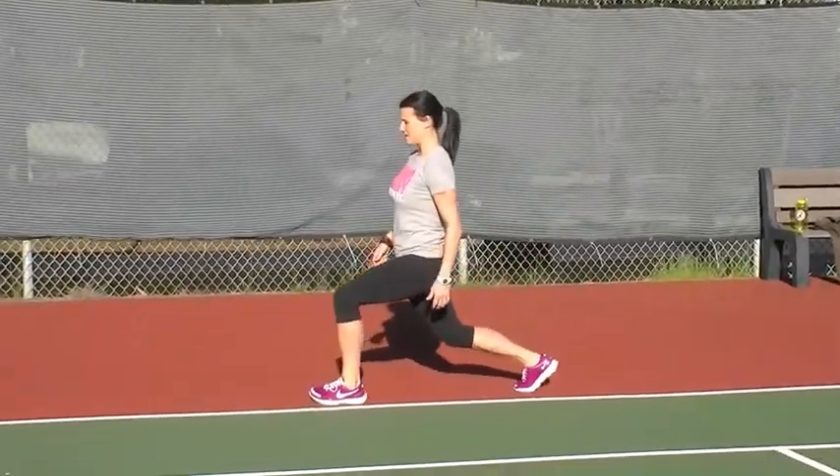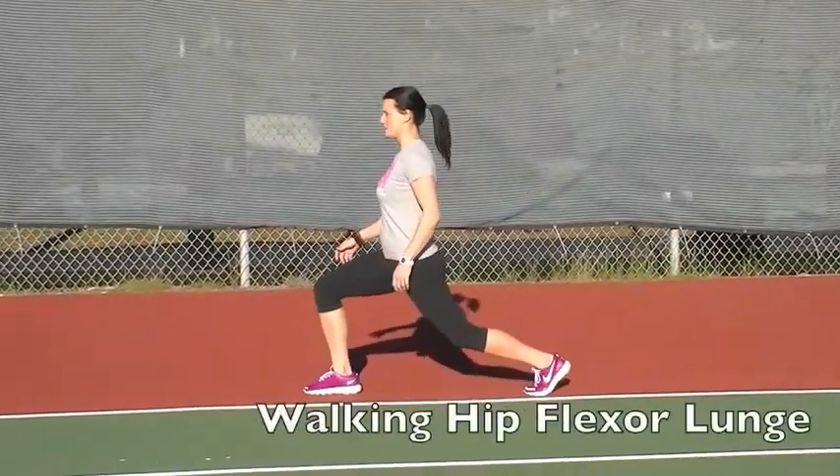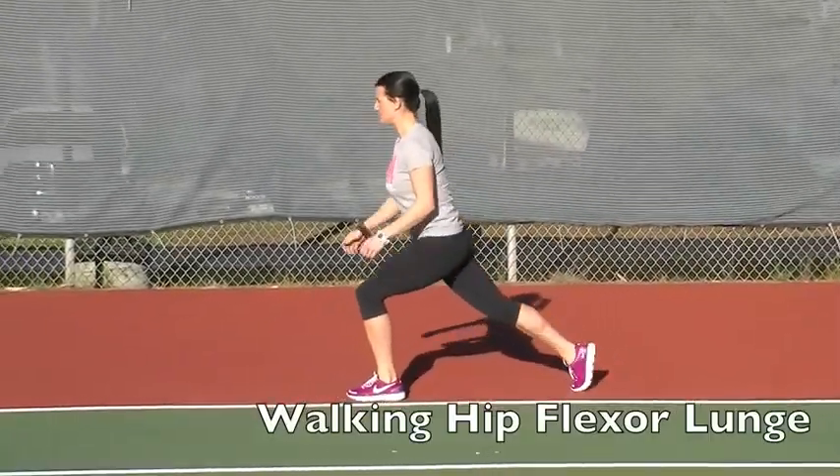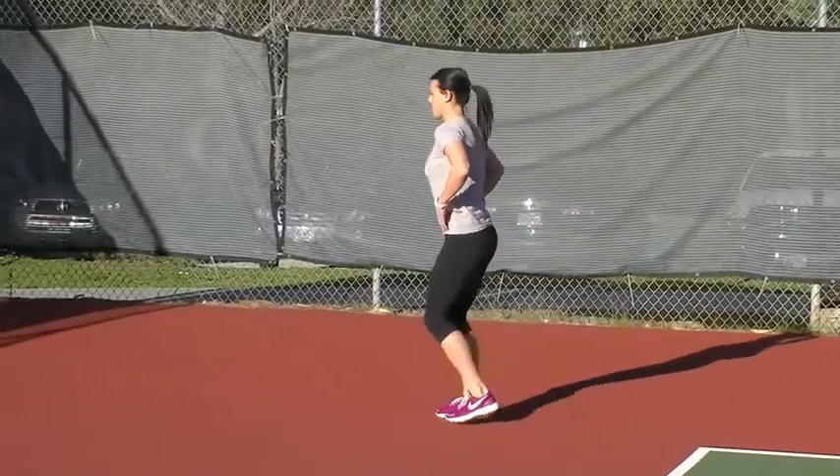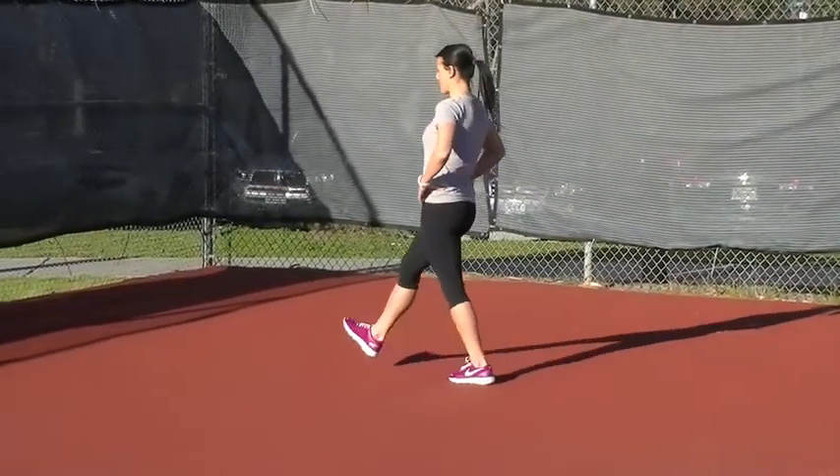Walking hip flexor stretch — lunging forward with the back leg straight. Push your pelvis forward with the back straight, stretching out the front of the hip and lower abdominals.